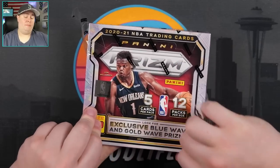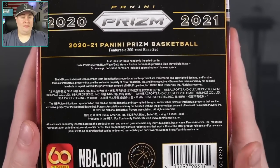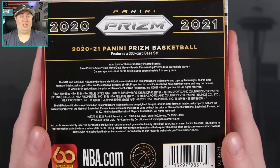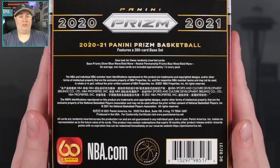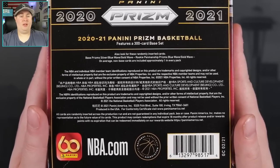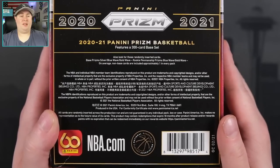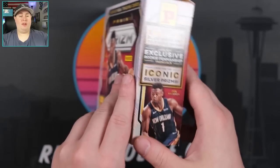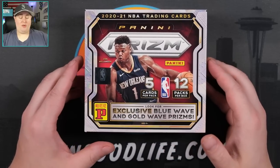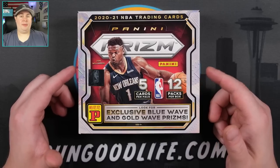60 cards in here, you're going to get 5 cards per pack, 12 packs per box. 300 card set — base prism silvers, blue waves, and gold waves. Blue waves are going to be the more common parallel; gold waves are going to be the chase — that Lamello, the LeBron. Those gold waves are going to be awesome, kind of like the Mosaic Tmall box which had ruby waves and gold waves. Also rookie penmanship prism autos — there are no vet autos; all the autos in these boxes are going to be rookies only. No numbered cards or anything like that. This box I've watched a couple get ripped and I think there's a lot of sneaky value here. I like these more than the retail box, both coming in at around the same price point — right around that $350 mark.